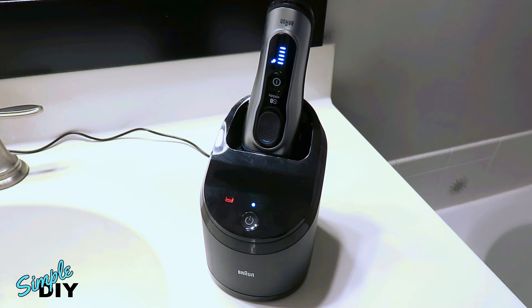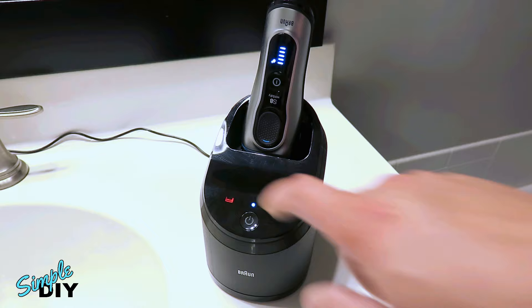The manufacturer recommends you replace a cartridge every 30 to 40 days, but if you don't, eventually the fluid will evaporate and the level will be too low. When this happens you'll see this red LED on the shaver stand and you need to replace it.